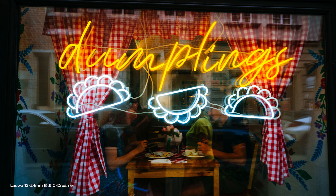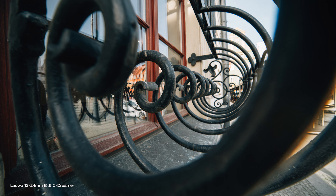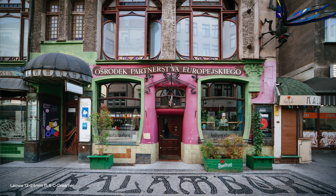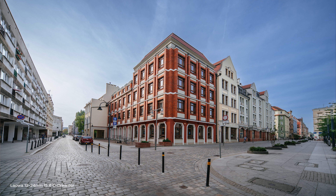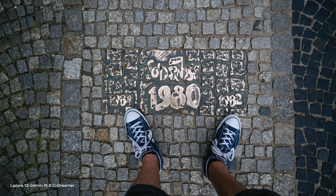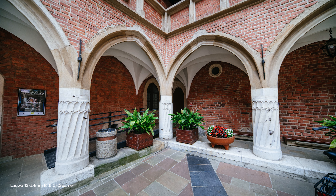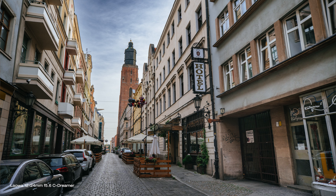It is a fully manual lens, so you have to adjust the focus and the aperture manually on the lens, and there's no electronic contact with the camera, so there's no settings recorded to your photos — no EXIF data. It is however a lens designed and built for modern mirrorless cameras, and focusing manually in your viewfinder is not difficult or slow anymore. With all modern cameras you get the option to zoom in in your viewfinder or your LCD screen to fine-tune focus, and also tools like focus peaking so you can do it precisely and quickly.